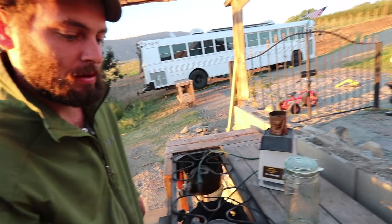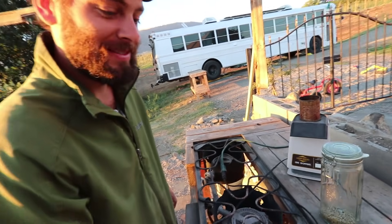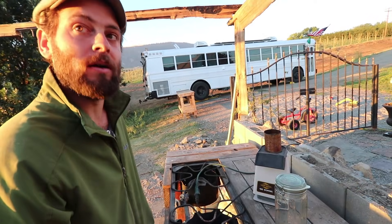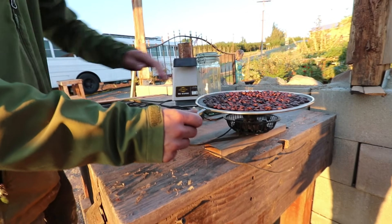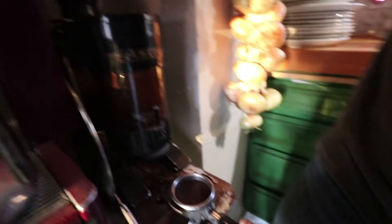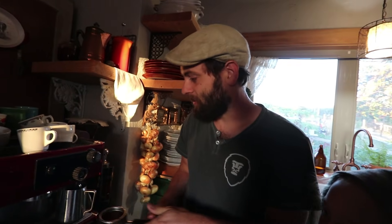You guys are serious about your coffee, aren't you? We do get kind of serious about the coffee — it can be a problem too. When we go places you don't get coffee like this. You don't want to be a coffee snob, but this is better than any other coffee I've ever had. That just grinds it super fine so you can get everything out of it — the most you can out of it.